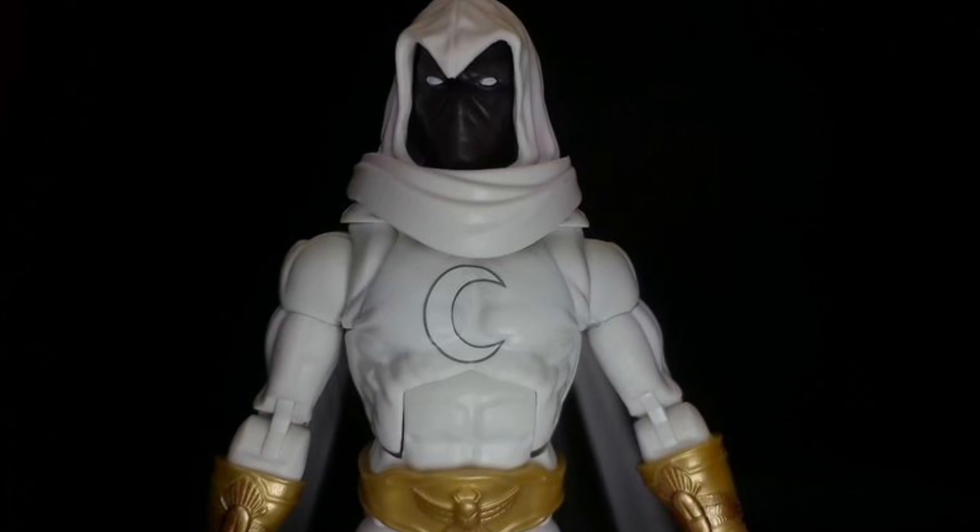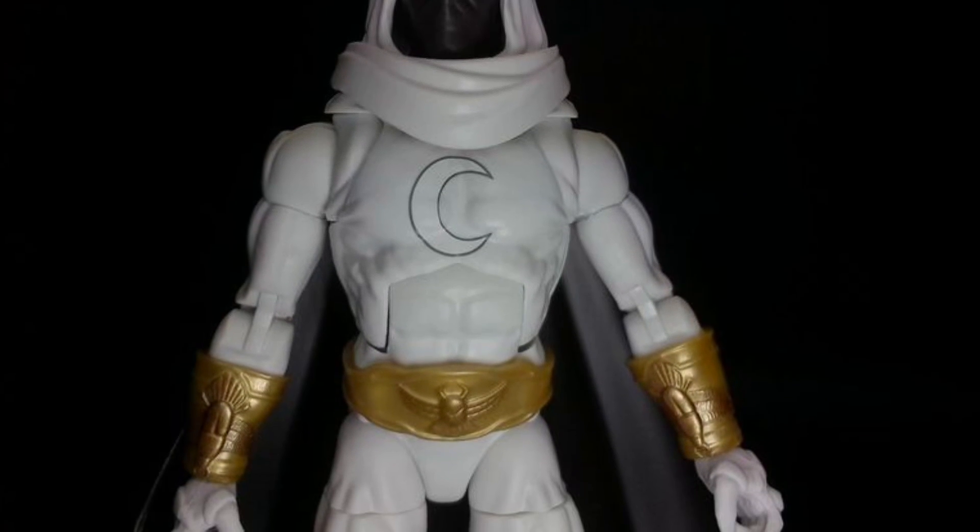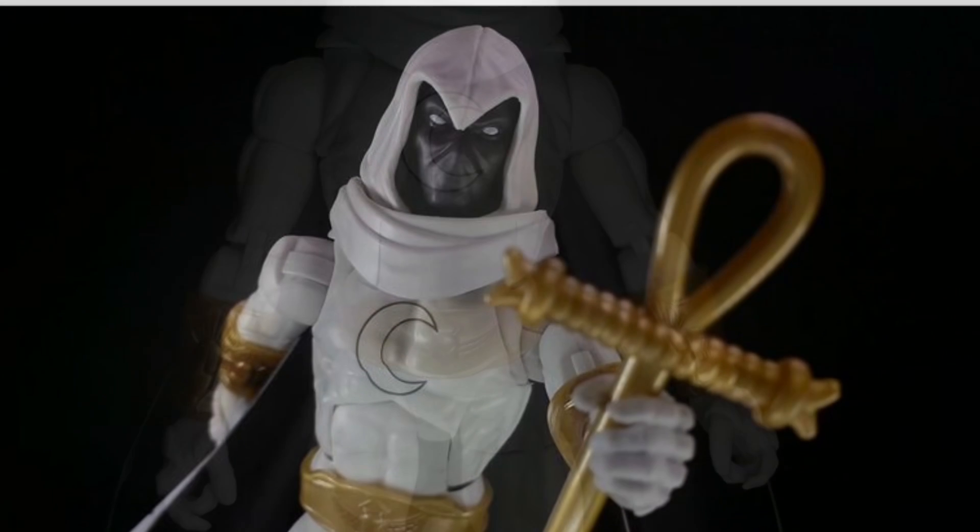Articulation-wise, checkpoint. Sculpting, checkpoint. Paint application, checkpoint. I really, really enjoyed that Marvel Legends Moon Knight.